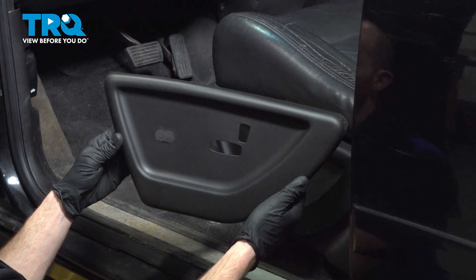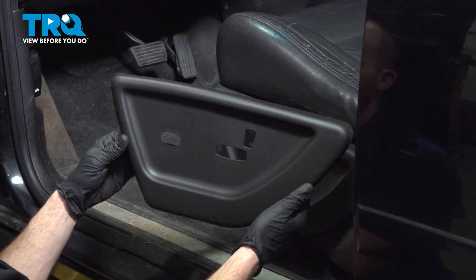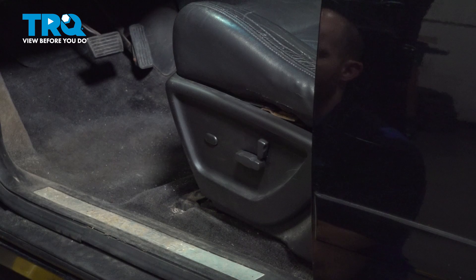In this video, we will show you how to replace your driver's side seat switch panel on this Chevy Trailblazer. This will be mounted directly to the outside of your driver's seat. Let's get into it.